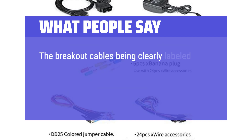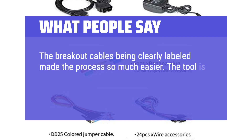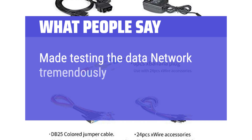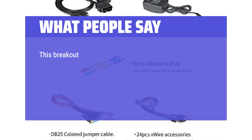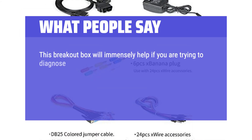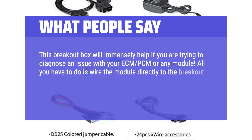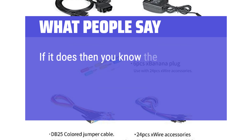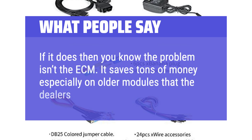What people say: The breakout cables being clearly labeled made the process so much easier. The tool is very easy to use and feels well designed for advanced OBD and CAN protocol tasks. Made testing the data network tremendously easy. This breakout box will immensely help if you are trying to diagnose an issue with your ECM, PCM, or any module. All you have to do is wire the module directly to the breakout box — once wired, hook up your scan tool and it should read. It saves tons of money, especially on older modules that dealers say are obsolete.